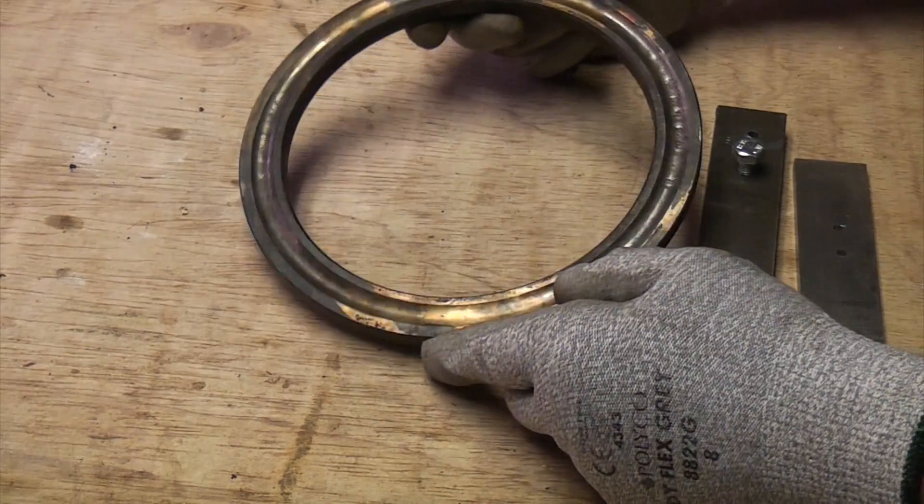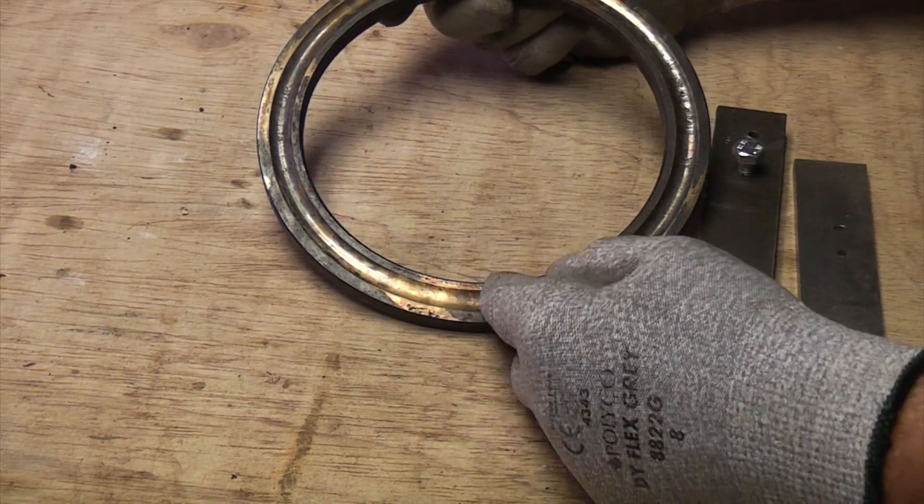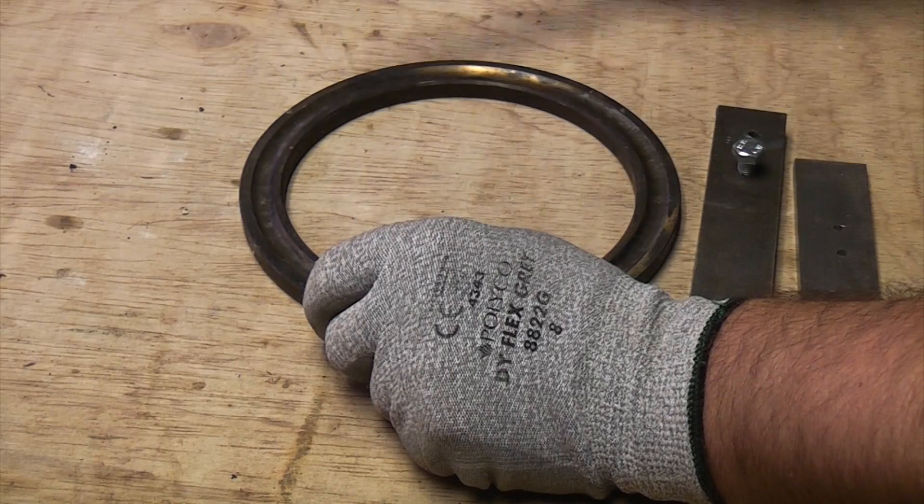So if you ever get a piece of steel and it is tough when you're drilling it, just test it with a file and you'll know whether or not it's hardened.